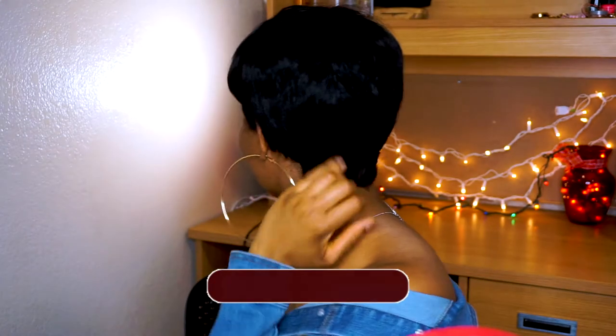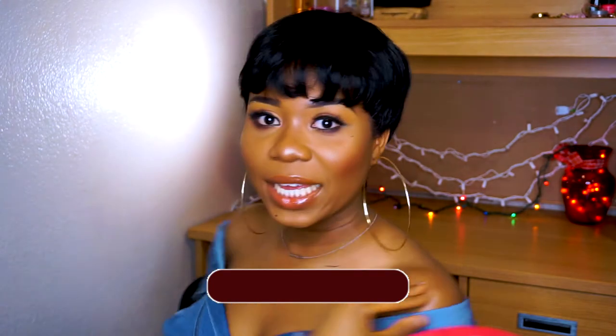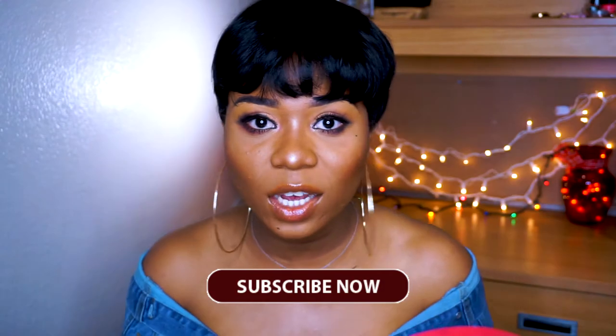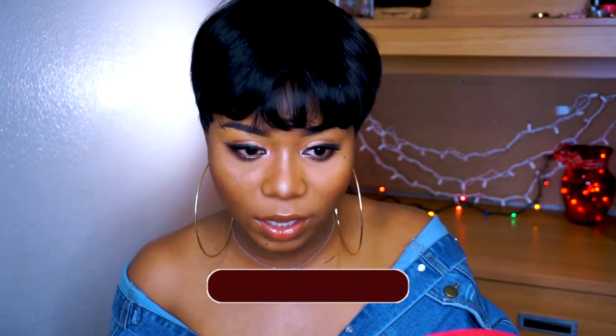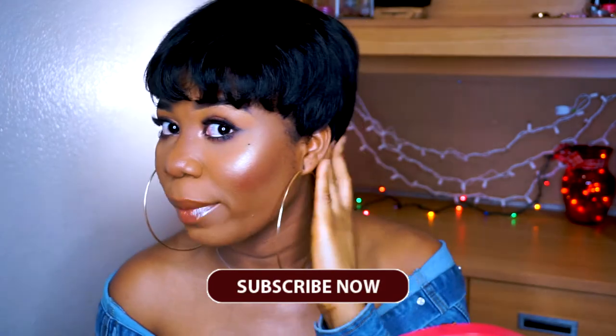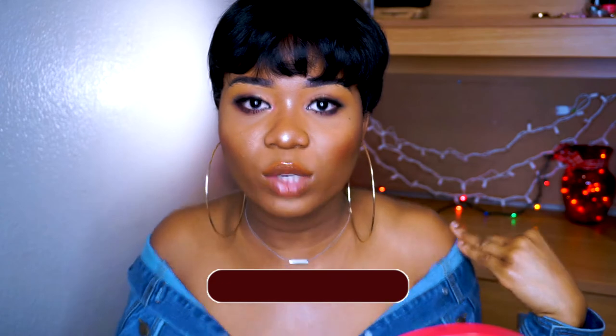Anyways, I'm just going to show you guys what the back looks like. I don't know if you guys can see, but this is basically what the back looks like. And this is for if you like pixie cut wigs — this is actually a really cute wig, but as I said earlier, I don't think it looks cute on me. Still, let me know what you guys think in the comment section below.